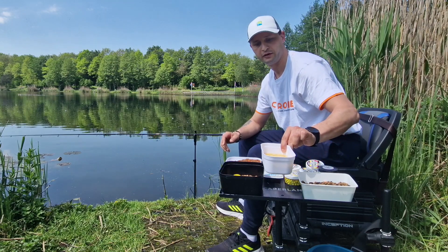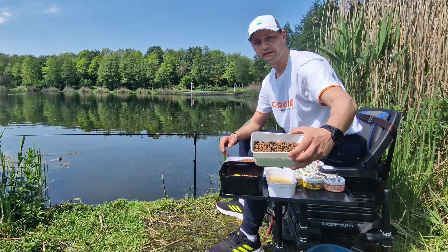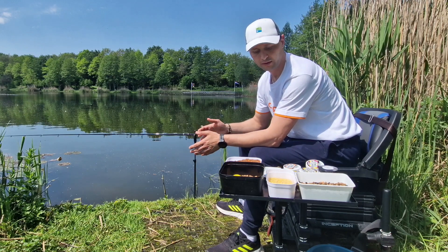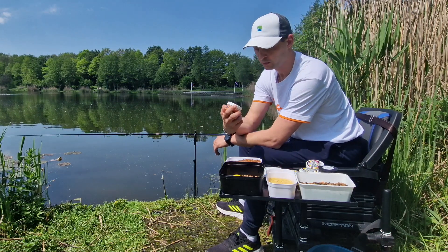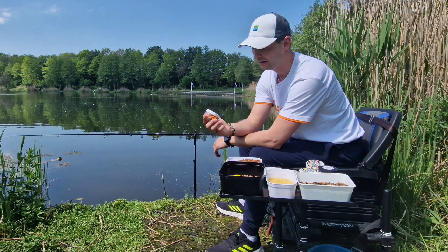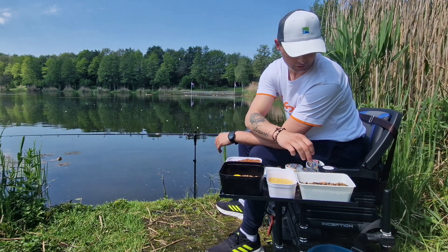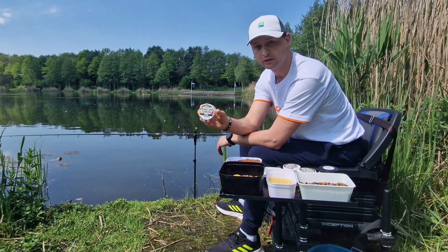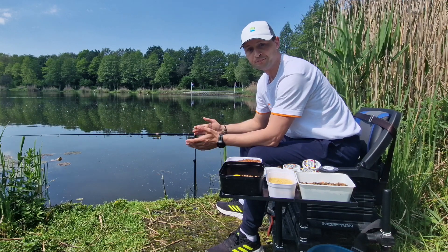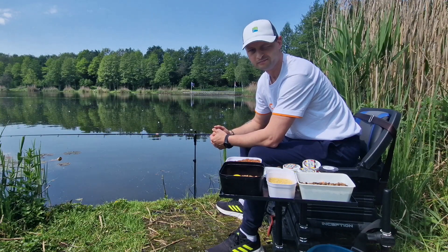I'm going to put this in water, wait a bit, then get it going. I'll be fishing in shot. When it comes to the hook setup — same size, fluorocarbon, also size 10mm, so we'll see what the day brings. I invite you to watch the video — let's go!